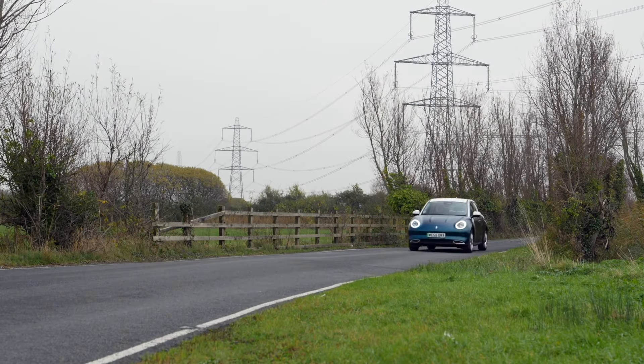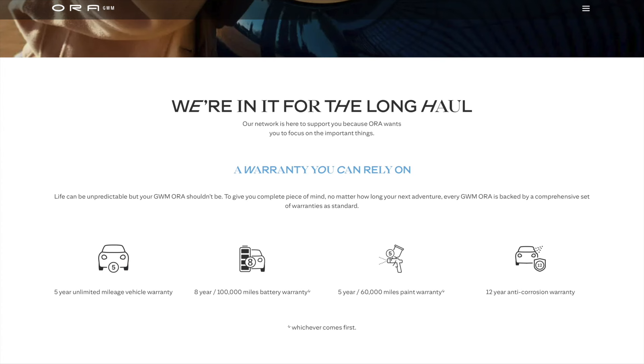Aura, as they state on their website, are here for the long haul, with every model coming with an unlimited 5-year mileage warranty, along with an 8-year 100,000-mile battery warranty. In addition to this, each car comes with a 5-year 60,000-mile paint warranty and a 12-year anti-corrosion warranty.